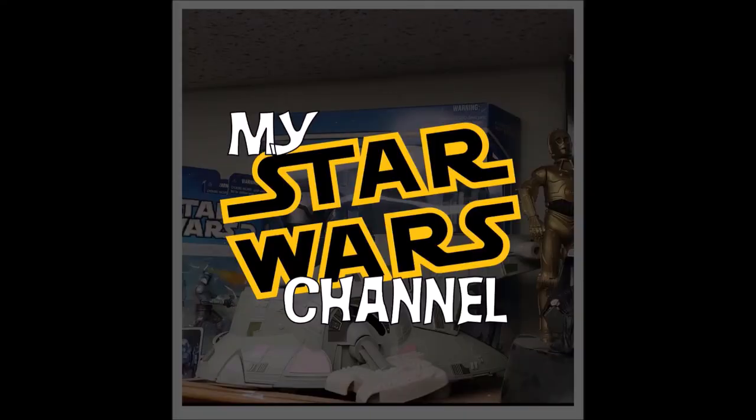Hey everybody, welcome back to my Star Wars channel. My name is David and today we're going to continue our study with building Boba Fett by looking at the Shin Tools. We would be honored if you would join us.